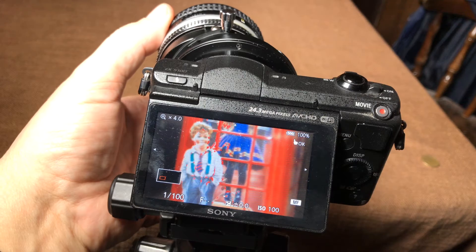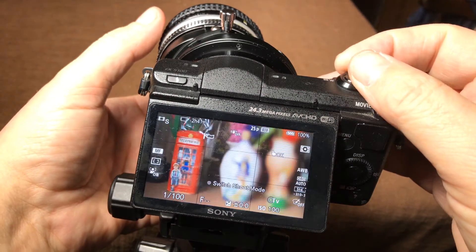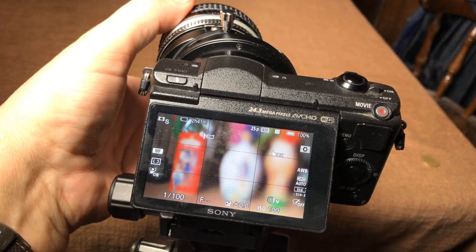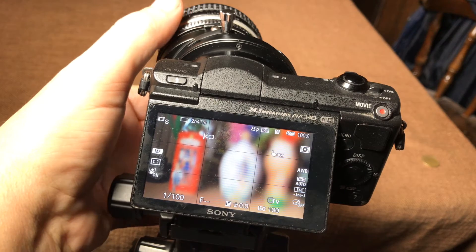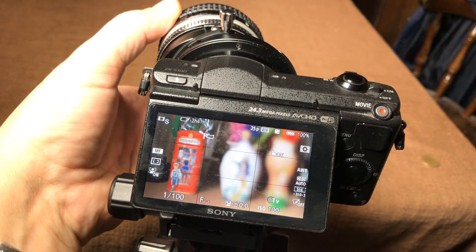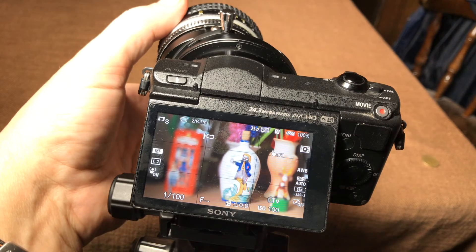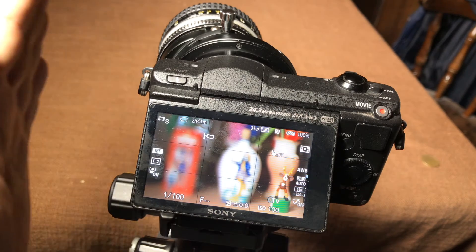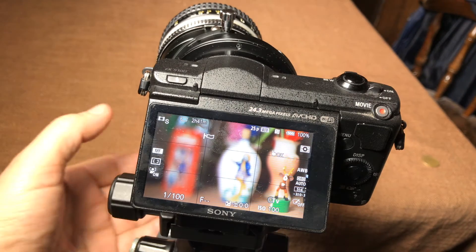And the guy here as well. So the focus plane is now fully turned. This is at infinity. When I turn it — first the telephone box, and then the jar, and then the deer — the focus plane is moving from left to right.